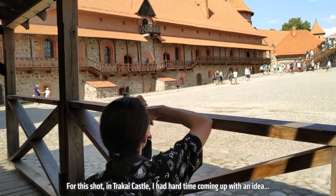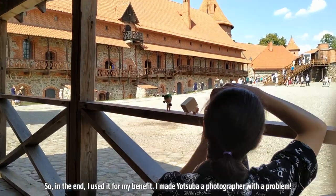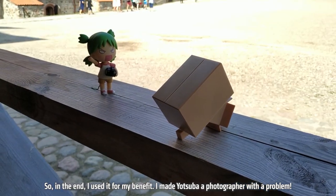For this shot in Trakai castle, I had a hard time coming up with an idea. So in the end, I used it to my benefit — I made Yotsuba a photographer with a problem.